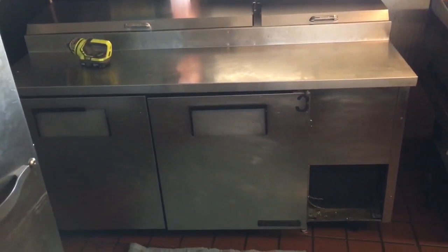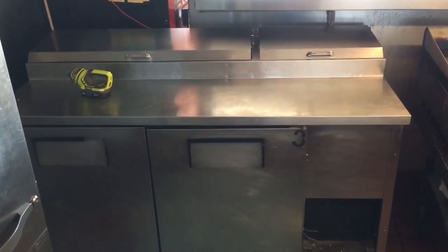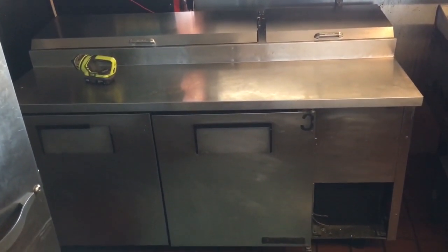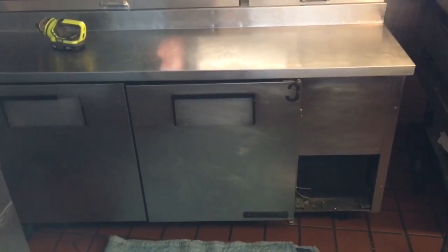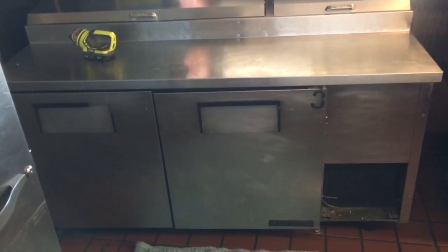We've got a True two-door prep table — looks like a pizza prep table to me. The difference between a sandwich prep table and a pizza prep table is the width here is very wide, from here to here, for making a pizza. Sandwich ones are just sandwich boards — smaller surface area. It's a prep table, so this is a True.